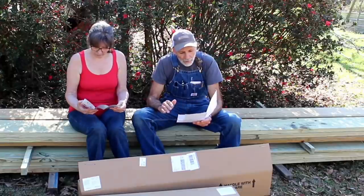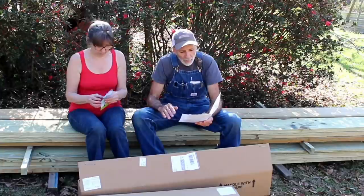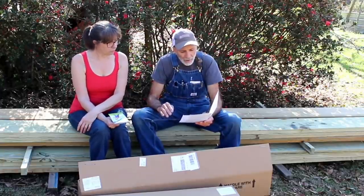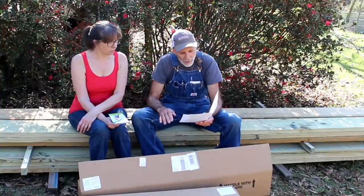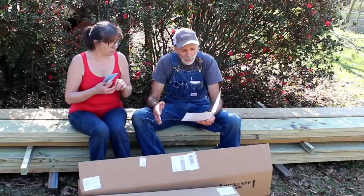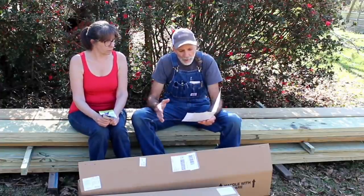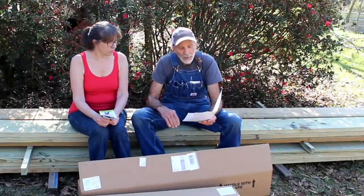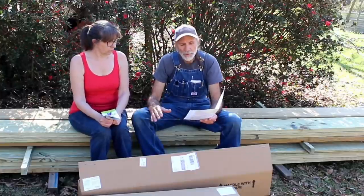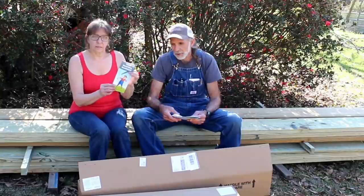The best place to keep dormant bare root nursery stock for a short time is in its original shipping box. Keep the poly liner inside the box closed to retain moisture, and add a little water as needed to keep the humidity high inside the liner. Keep the box in a cool, shady place, protected from extreme heat or cold. For extended storage, you can dig a shallow trench — a temporary planting hole — and do what's called healing them in, which covers the roots with soil to keep them from drying out until you can plant them in their permanent location.